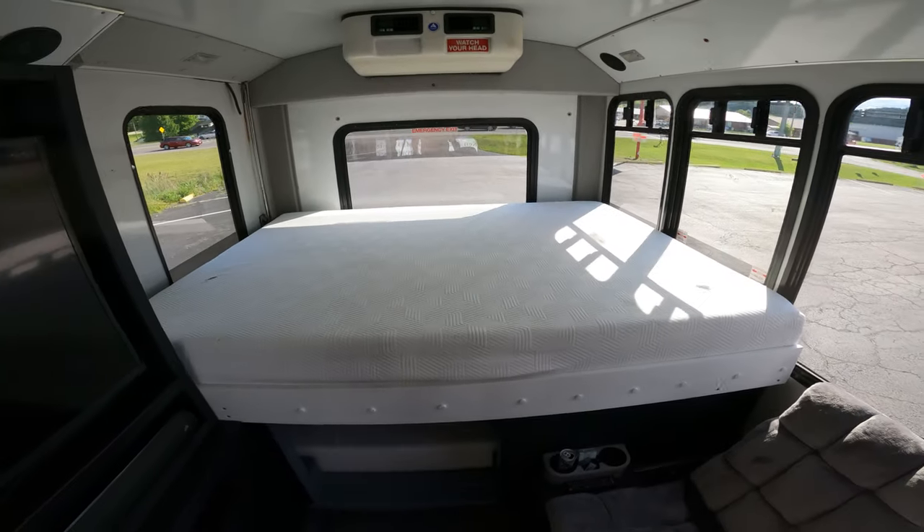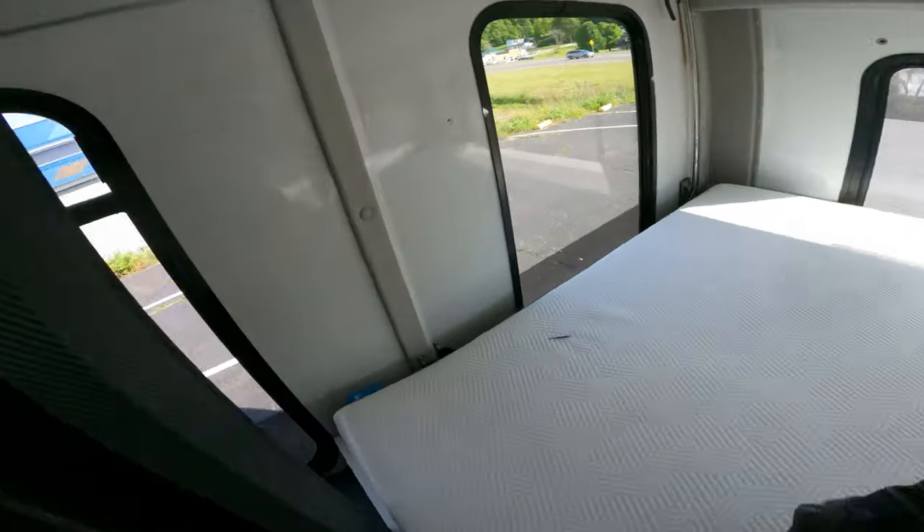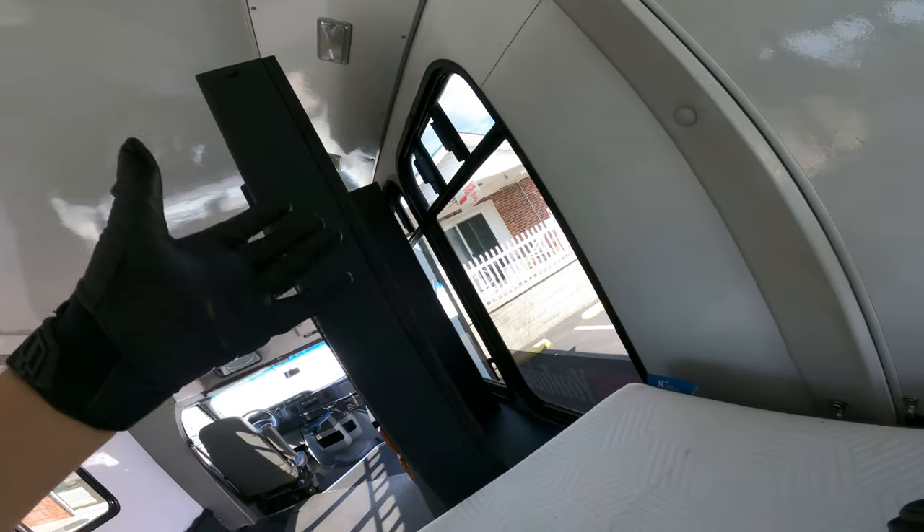There's a queen size plush mattress up top and a twin size mattress underneath. When you come up here, this area isn't finished yet, but this is going to be my closet. I don't need a big closet because this is for short trips.